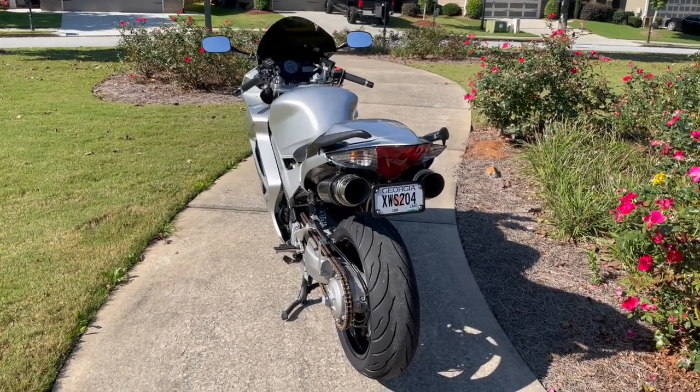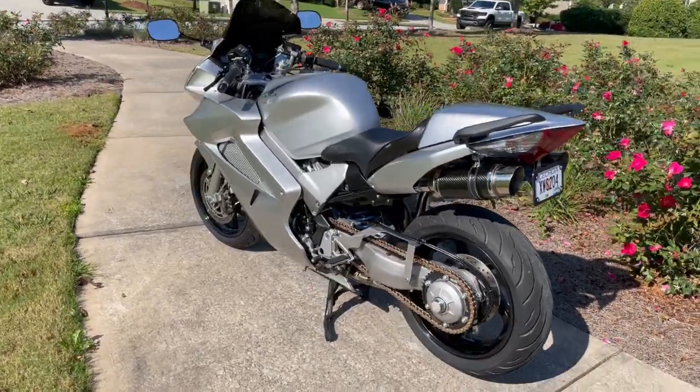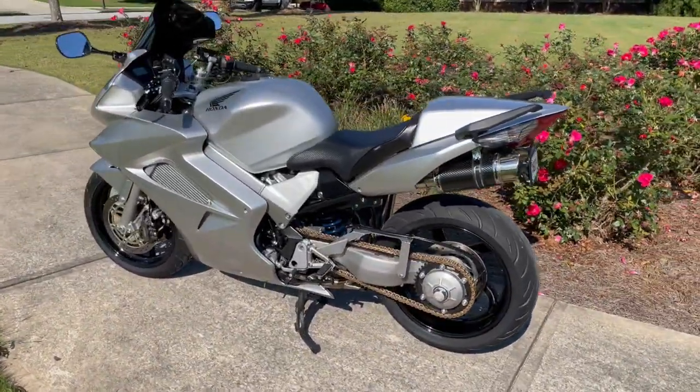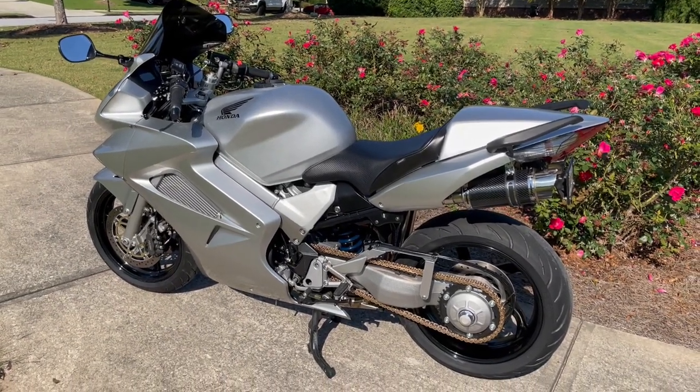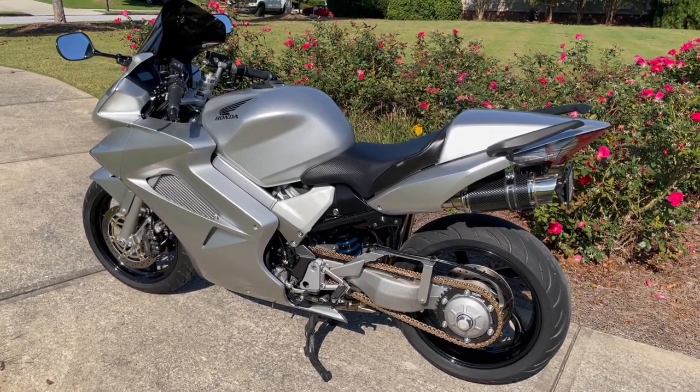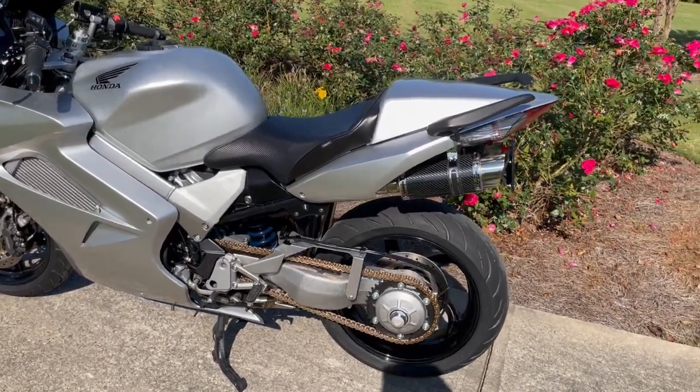Hey everybody, thought I'd make a video of this VFR 6th Gen Interceptor. It's been a little bit of a project of ours, working on it for some time and wanting to restore one. Finally came upon one in Florida, had 4,800 original miles on it, so pretty excited about refreshing and upgrading it. Thought I'd walk you around and tell you all the stuff we've done.